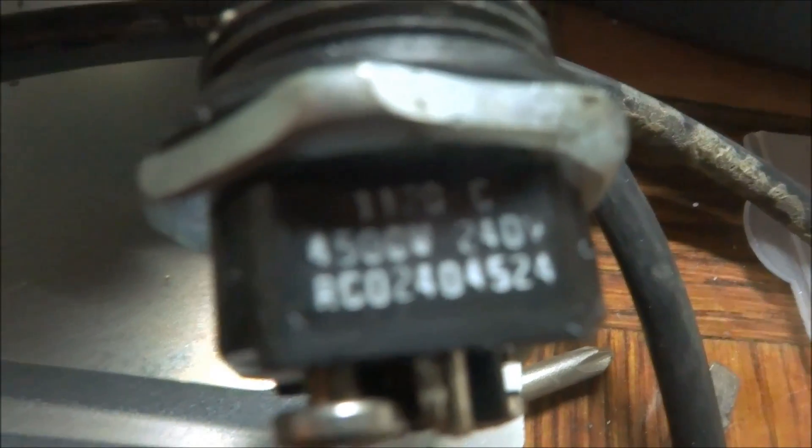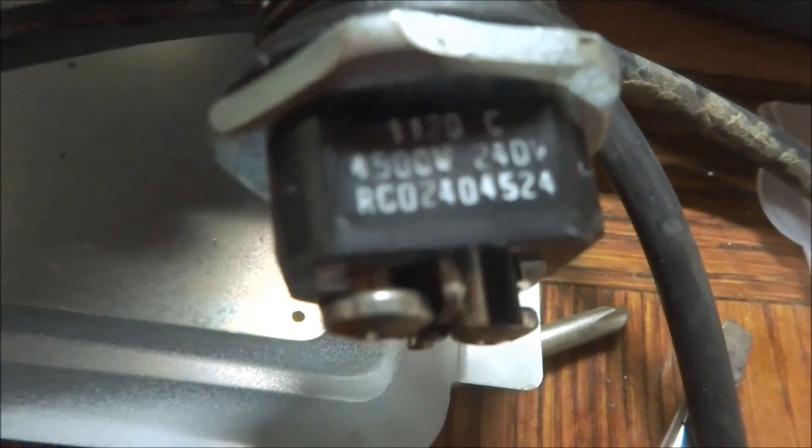The element rating is right here: 4500 watts.